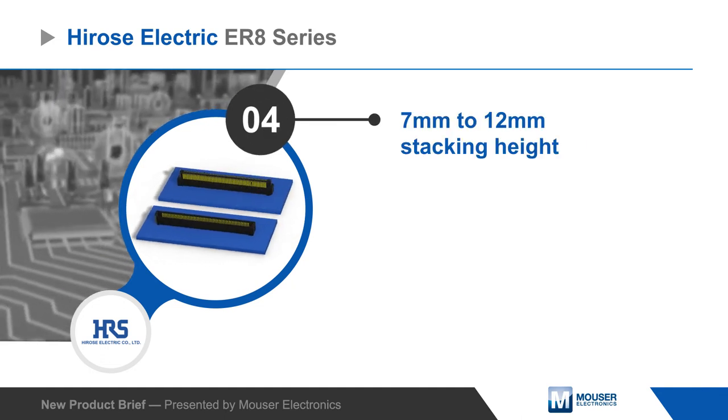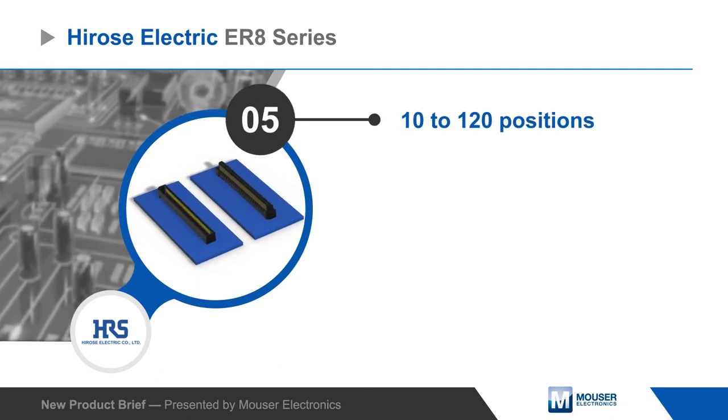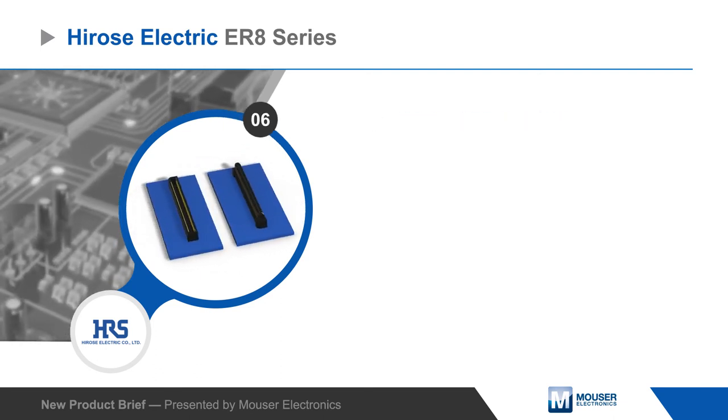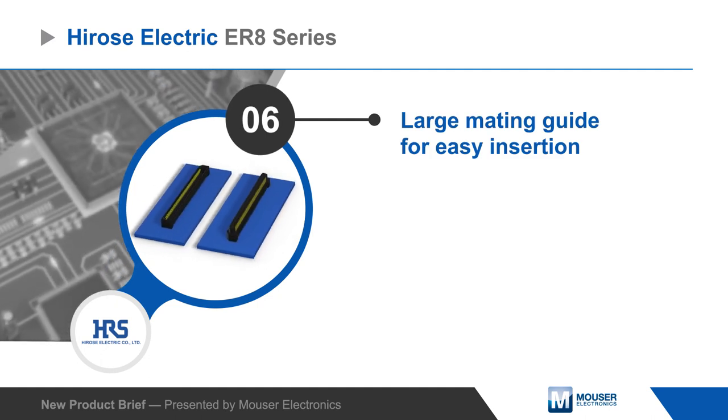Connectors are available with various stack heights and in vertical and right-angle configurations with 10 to 120 positions. A large mating guide eases plug insertion, and long contact wipe length ensures a reliable connection in high shock and vibration applications.